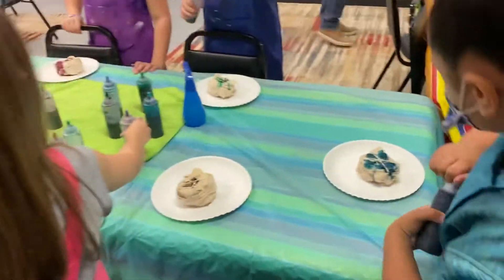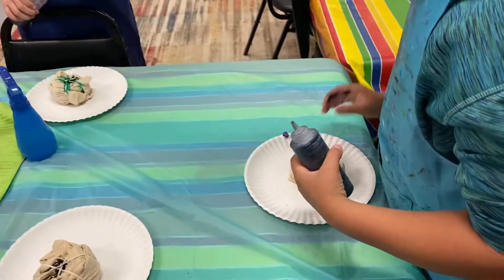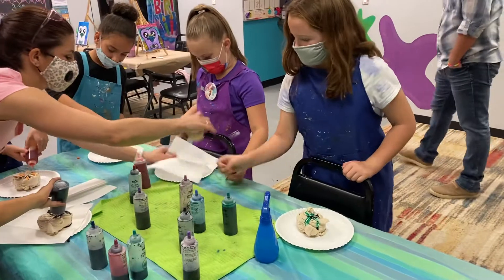I think I'm going to put a napkin under here to catch the extra. Here, Josie, let me slide this under — to kind of catch the extra.